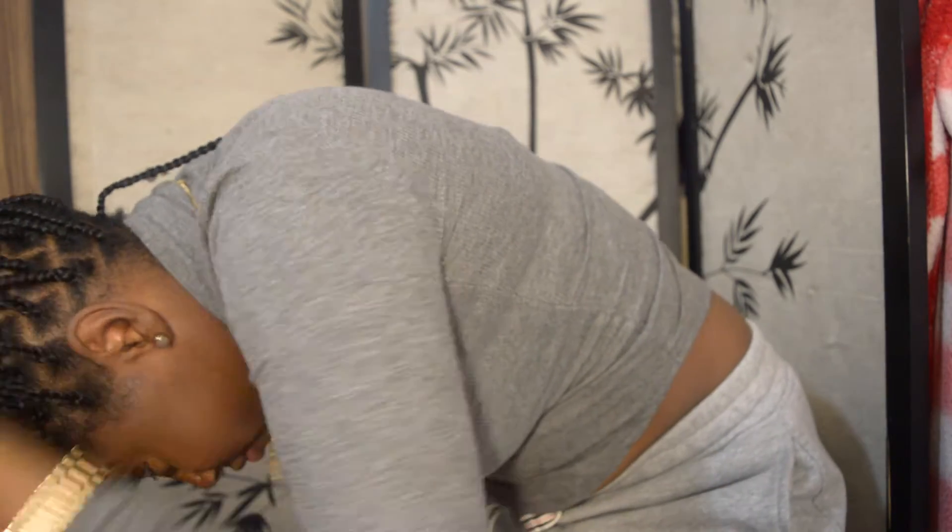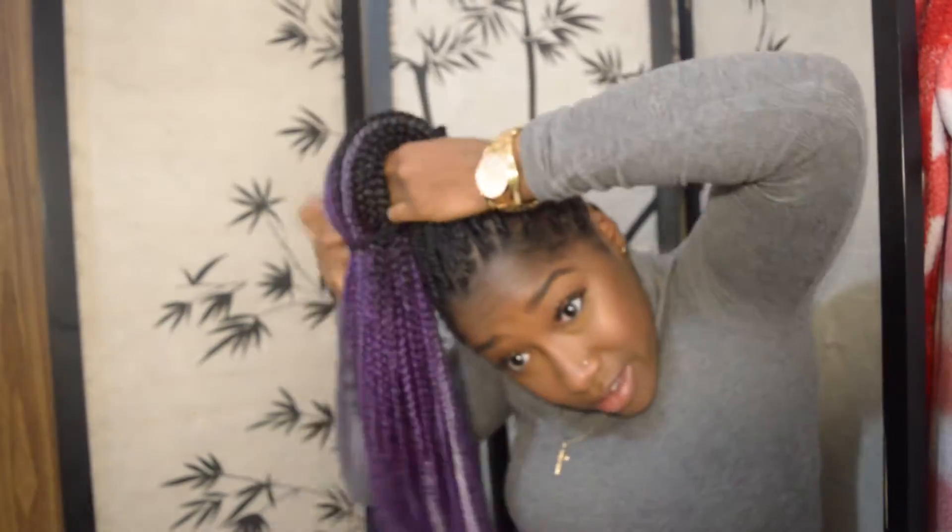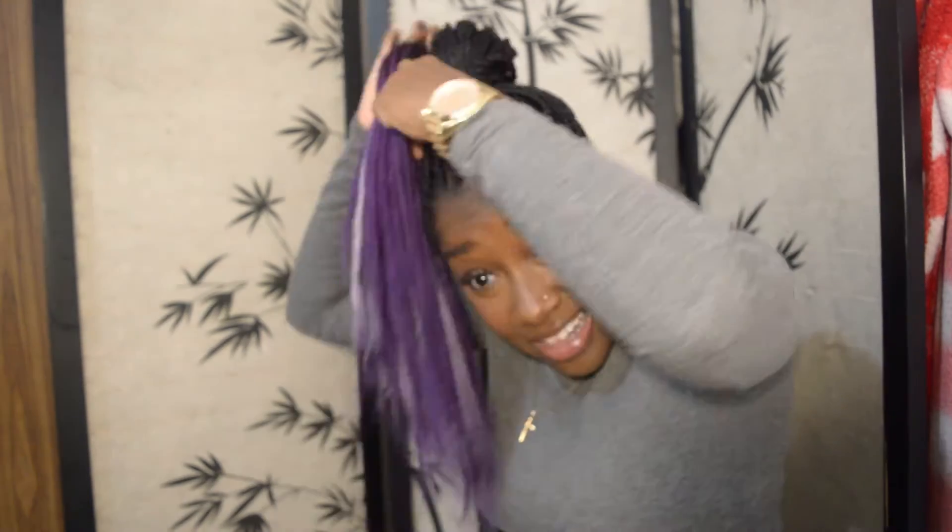Next we're gonna do a full updo. I stand up and bend my whole back over because honestly it's a lot of hair and it's a lot easier that way to position all of them at once. I like high ponies — they're super cute. This is also a little two-in-one style. You just take out the two middle pieces so you have like a little bit of a bang, and it's just super cute. You could do it to the side or have one on each side. It's really nice.